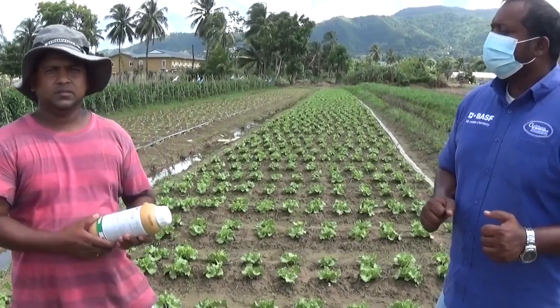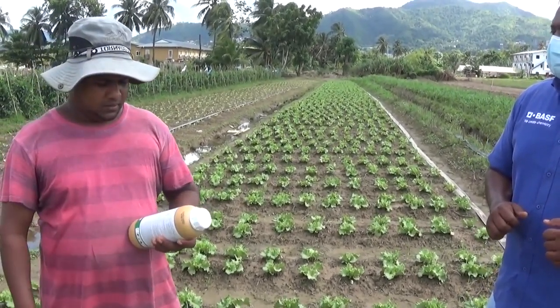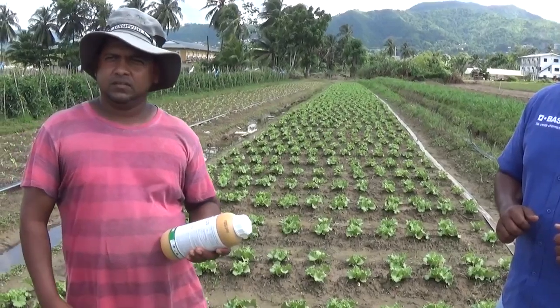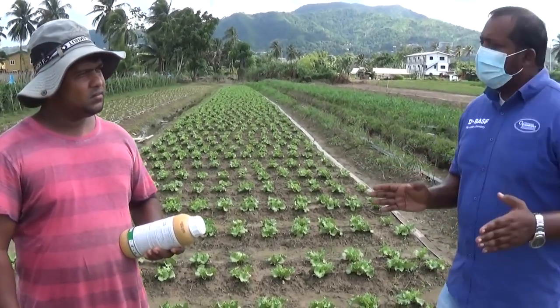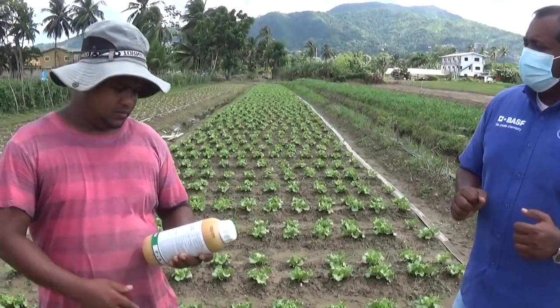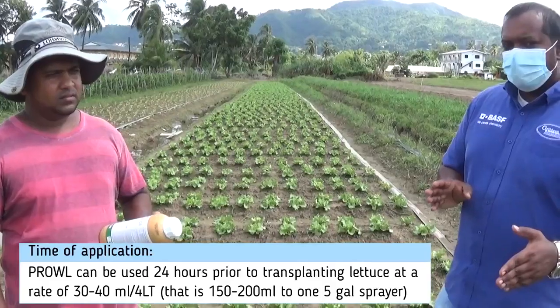Hi, my viewers. I'm five years now using Prowl. No problem — it's worked very good. But you're using Prowl how long before you plant? One day in front. One day before? Yes, one day before. So let me say 24 hours before transplanting, you apply Prowl.